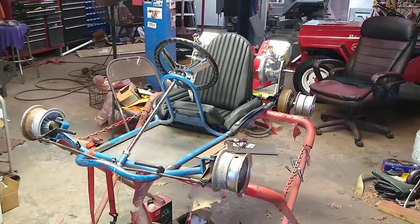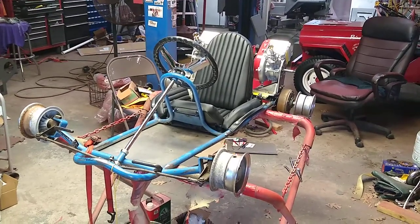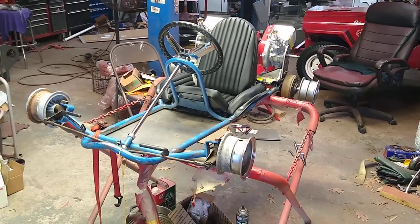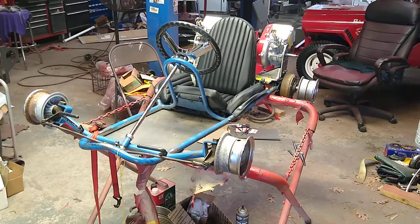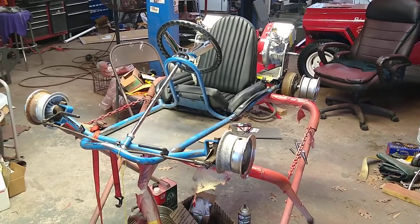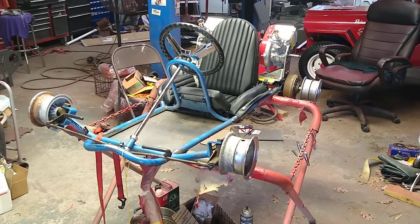Hello, this is Keith with East Coast Palomino Collectors Association, once again working on the Rupp A-Bone. This is just a walk-around of the mock-up of this little machine as we're trying to figure out what parts we have that work, what we still need, and what still needs attention.